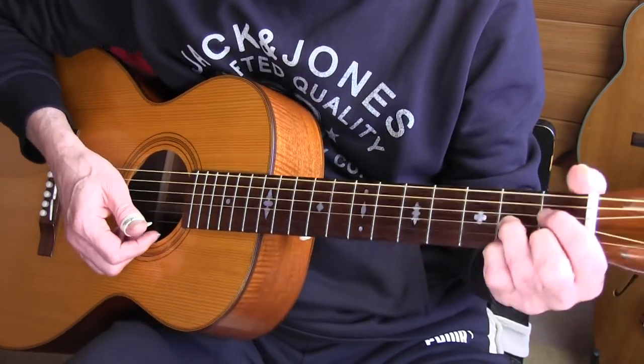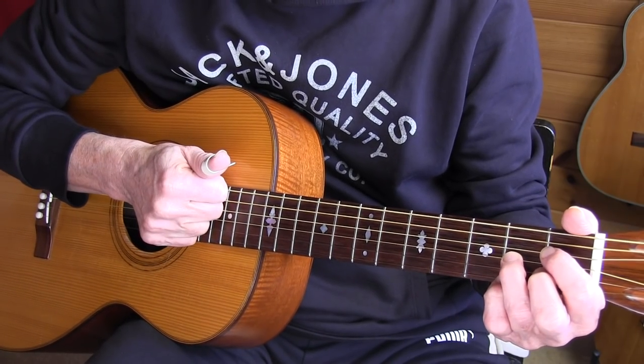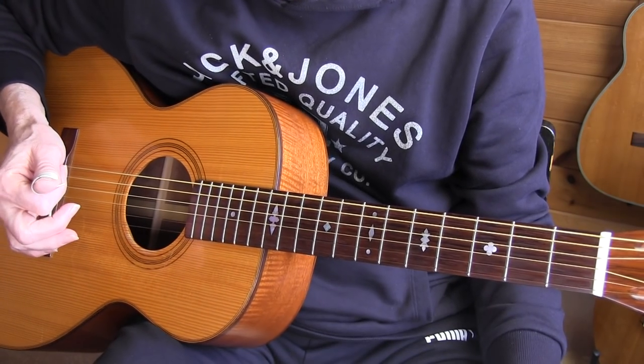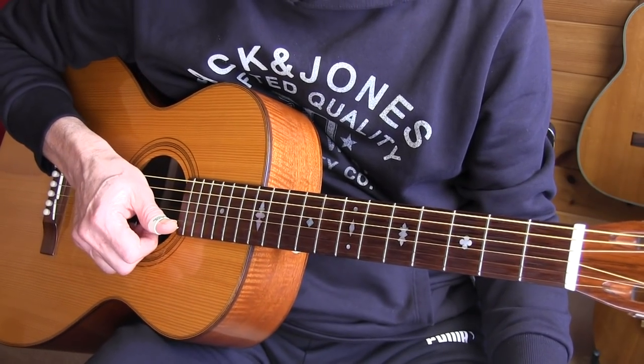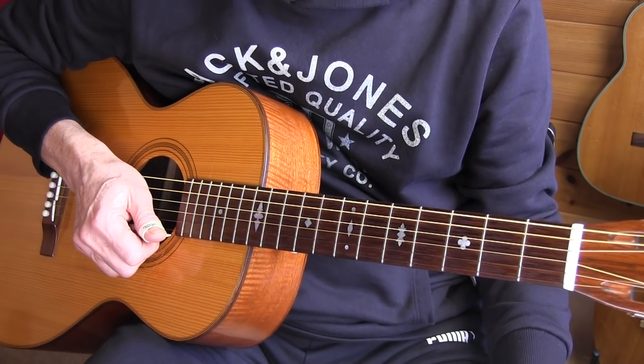The tablature for this piece is in the video description — you'll find the link below. We're in standard tuning and playing in the key of C. You'll notice it's typical Blind Blake, who was a champion of double basses. Let's get into it.